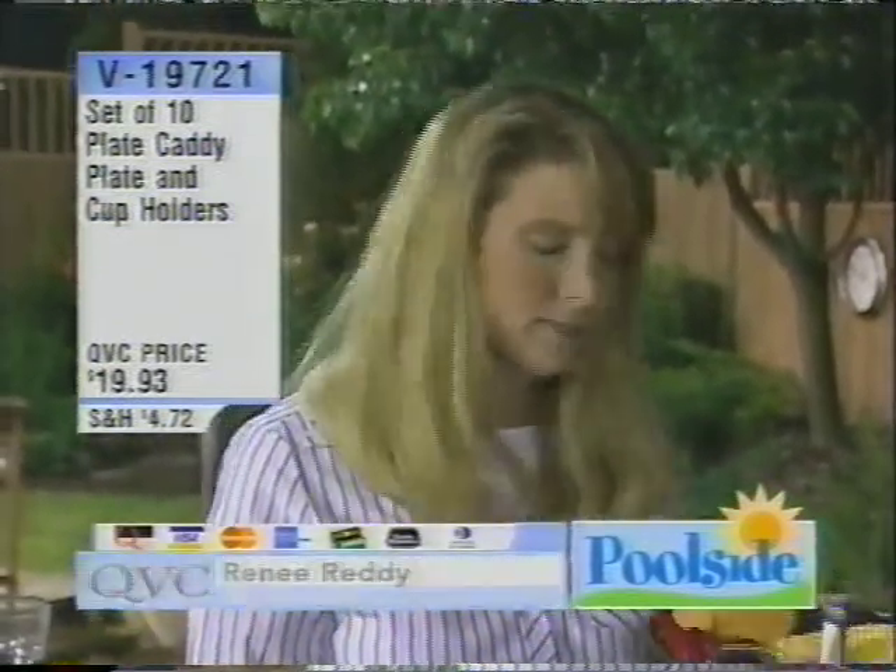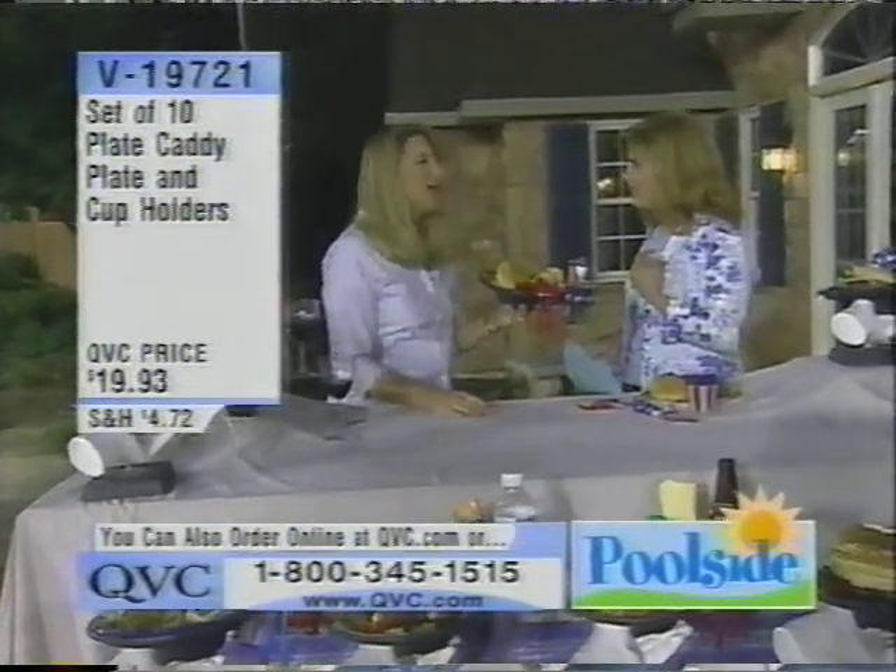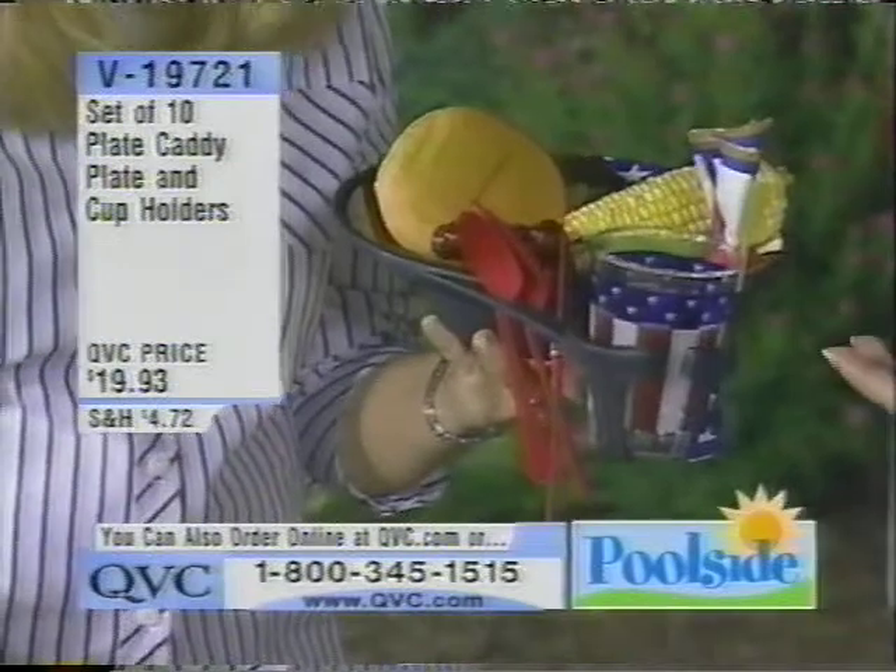This is called our plate caddy. And this is something that we've offered on QVC before, so I'd really love to invite people in to give us calls. Absolutely. Tell us what a plate caddy is.